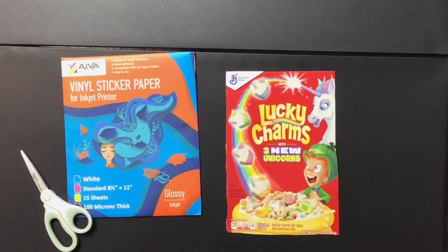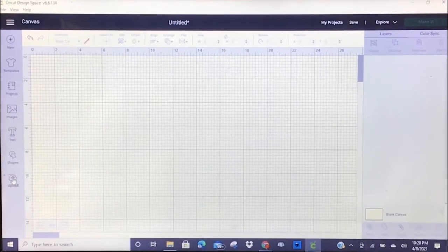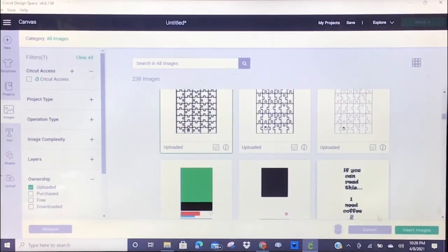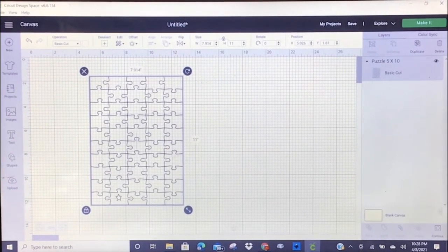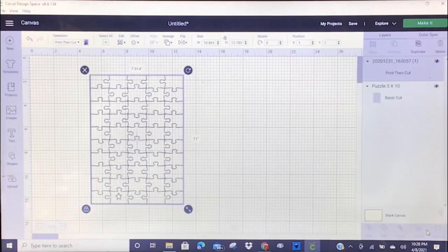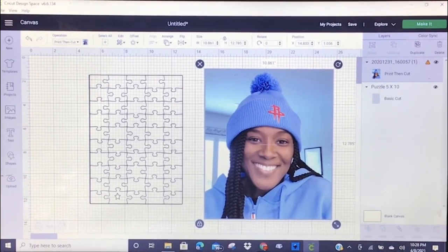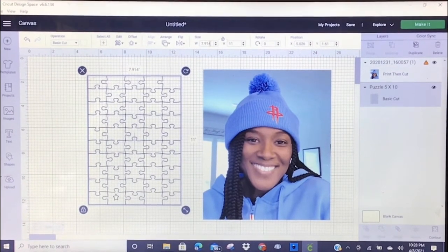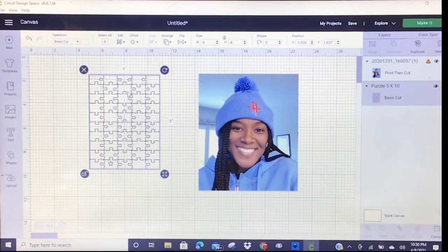Now I'm ready to move over to Design Space and choose a design small enough to cover the inside area of this cereal box. Upload your puzzle template — I will be sharing mine in my Facebook group. It comes in set at 7.9 by 11, and that's fine. Then upload your image. I decided to use a picture of myself because I love the Houston Rockets, even though they're not winning. The picture I inserted is already bigger than my puzzle template, so I actually want the puzzle template to be at a six by eight.